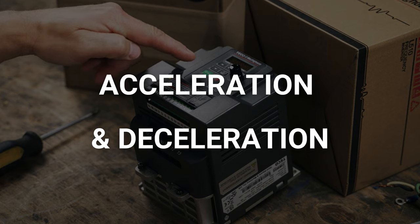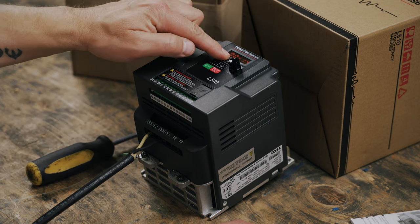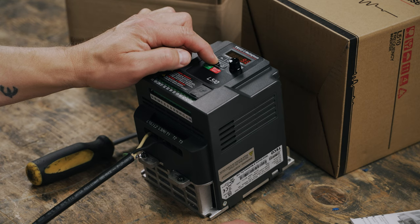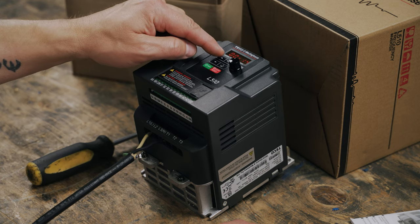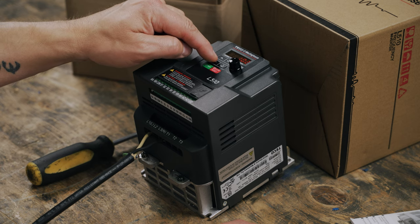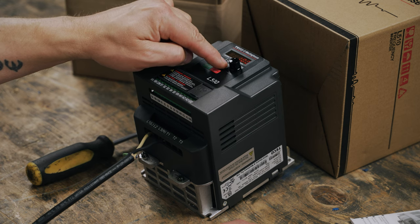We can also set our acceleration and deceleration times. This is the amount of time it'll take to reach a certain speed, or the amount of time it takes to stop the motor. Acceleration is under 00-14. Press the up arrow once and then long press enter. The units for this parameter are in seconds. Then we'll do the same for deceleration, which is under 00-15. Press the up arrow once, long press enter and determine how many seconds you want it to take for the motor to stop. Make your selection and long press enter.